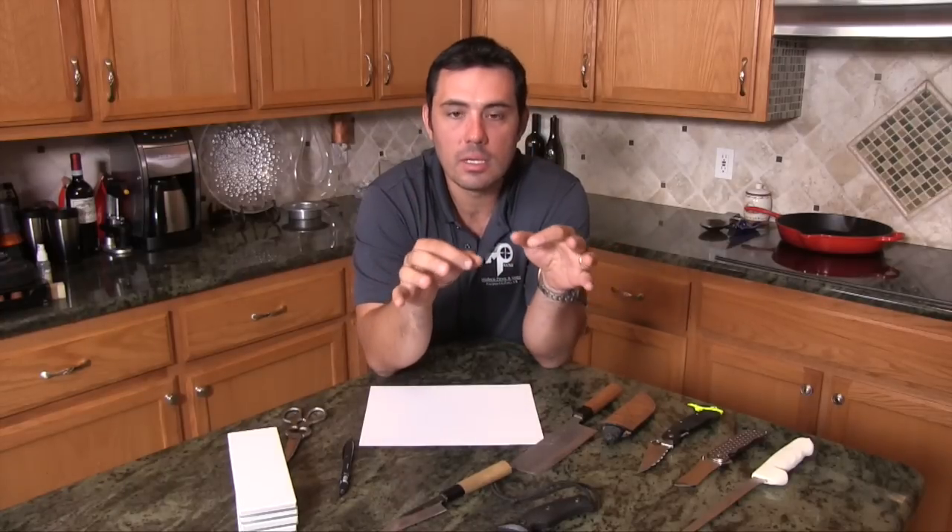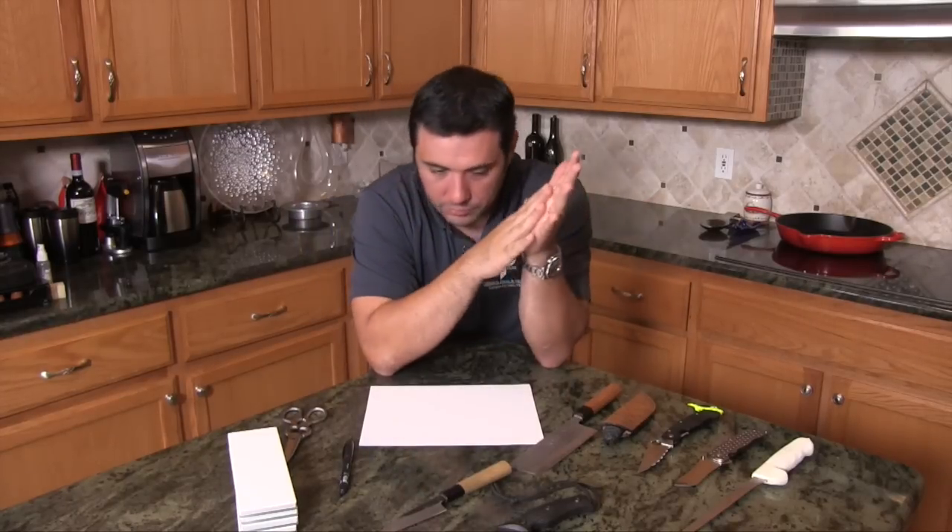The next thing to talk about is Rockwell hardness. Rockwell hardness is the American standard scale for how hard a metal is. For knives we use the Rockwell hardness C scale — C as in Charlie. An axe blade or hatchet blade would be about as soft as I'd consider something that can take an edge, around 50 to 55 on the Rockwell hardness scale. You want an axe to be tough — you don't want it to chip and break. Hardness is inversely proportional to toughness: the harder something is, the more likely it is to chip.